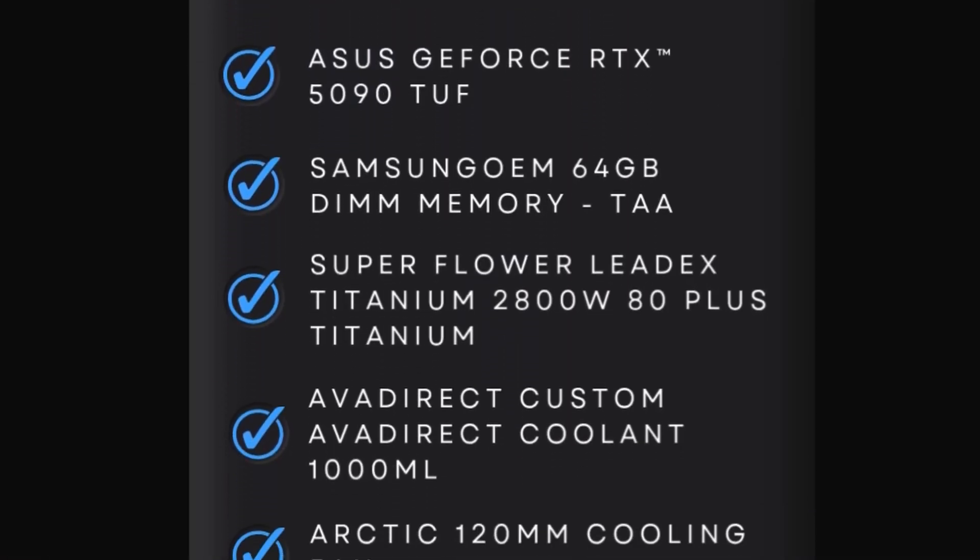This will require some special considerations. From my experience, most customers we work with already have these special considerations in mind — they've done all their homework. But if you want to purchase a system like this and you don't quite understand what's needed, not a problem. We're going to help you run through those special considerations and let you know everything you'll need to do to accommodate your investment.